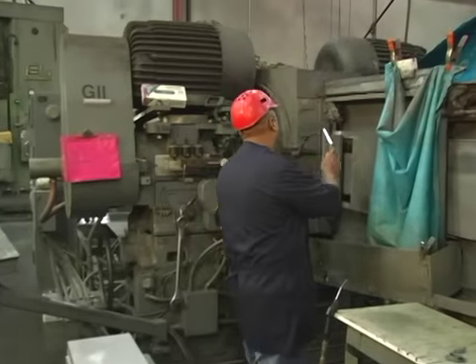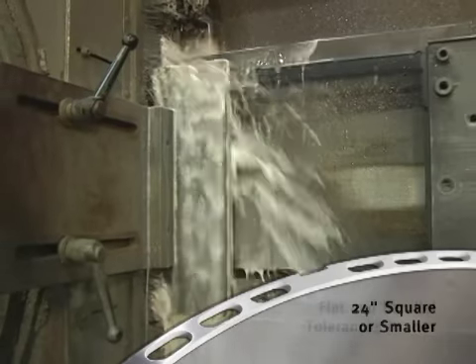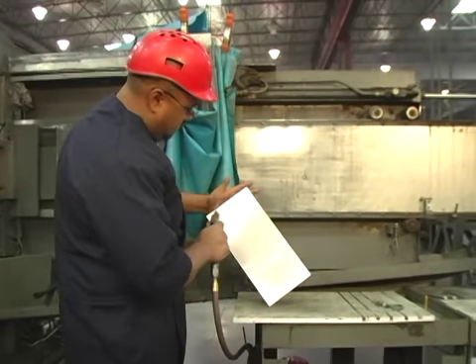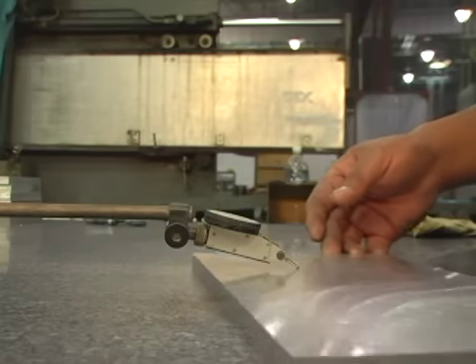With the strength of our six double disc grinders, Dick's Metals can quickly remove material on opposing planes, which results in flat and parallel tolerances to .001. Double disc grinding is an extremely efficient grinding process that substantially reduces pre-machining costs up to 50%.